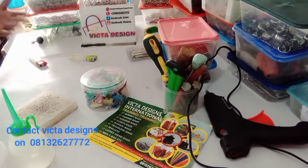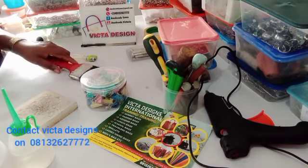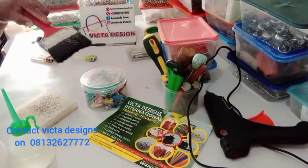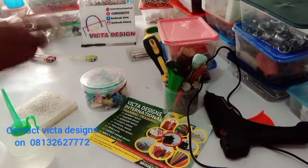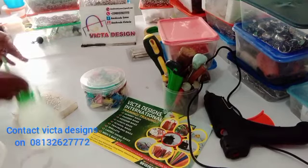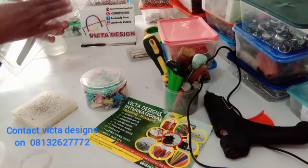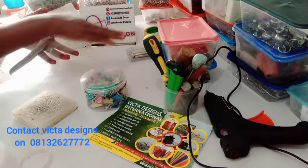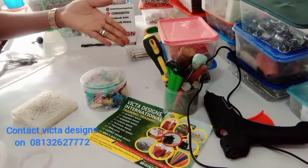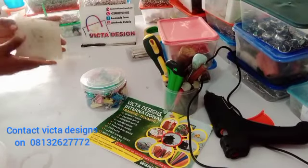You need a brush for gum work — maybe the small size. Personally, I don't use a brush; I just punch the head of the gum bottle and use it directly. But you can still get it. You need a lighter for finishing the bag after making it. This tool is for punching small holes, but you can also get a puncher. This is candle wax — if you want to punch, you can punch on it.